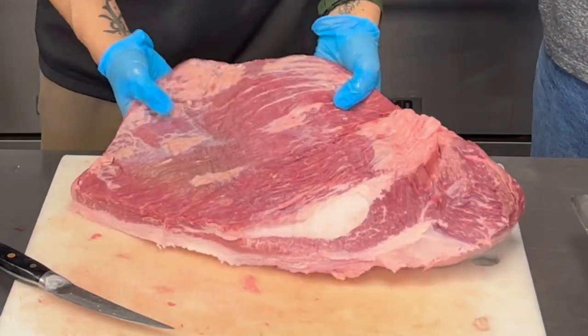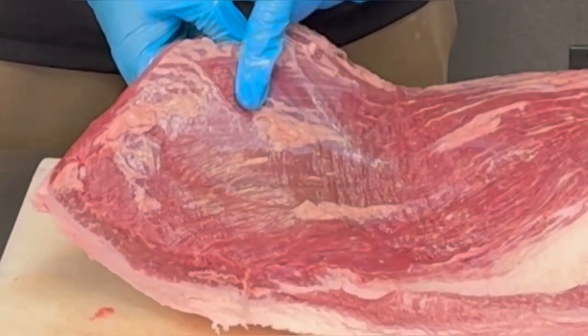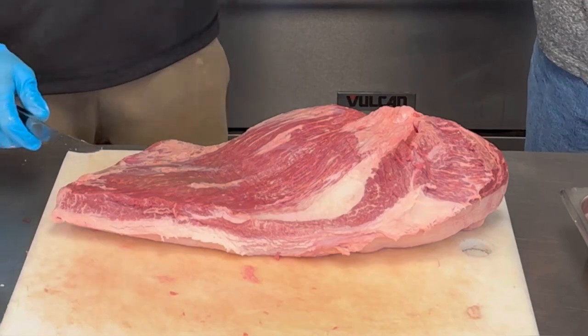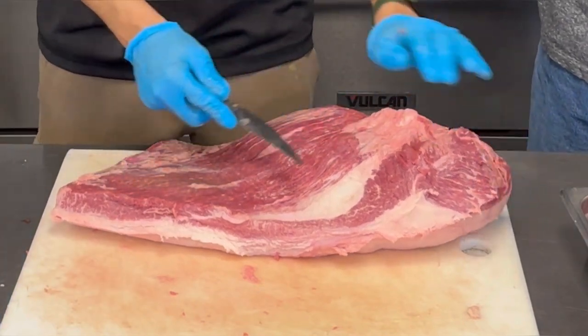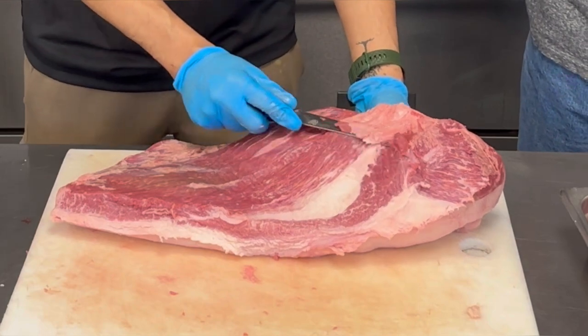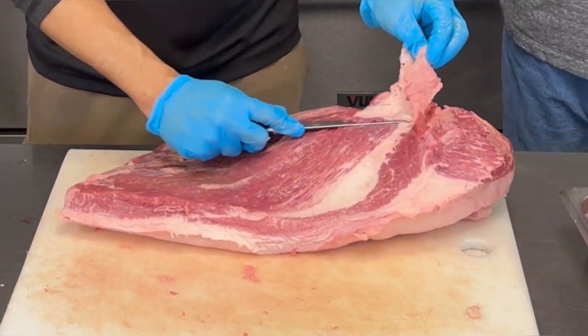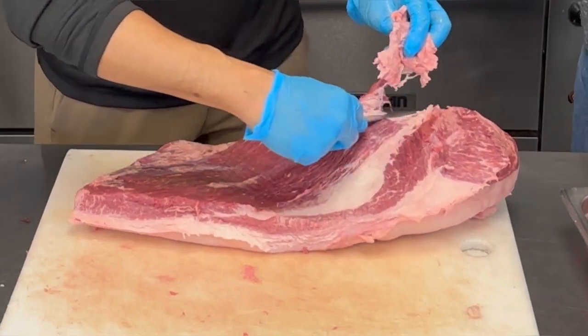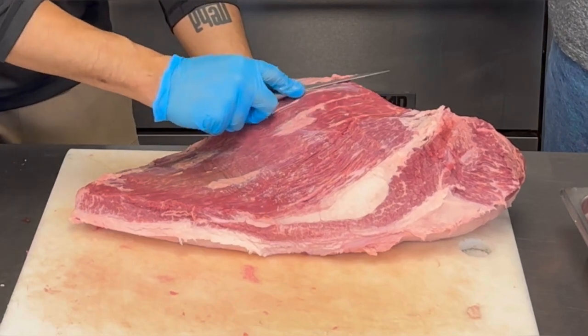We're going to stay on this side. You see all this little skin fat — you get that reflective skin — I'm going to remove that a little bit because it can prevent the smoke from penetrating the meat. So this hunk of fat here we're going to cut that down. You don't need to go too crazy with this; you don't have to worry about removing every single piece. You just want to give the smoke lots of good access places to permeate the meat.